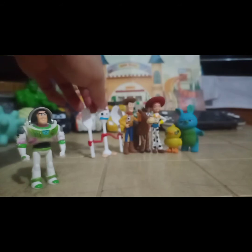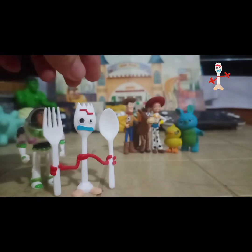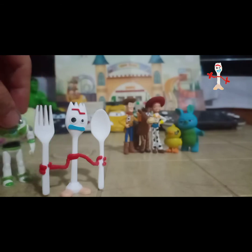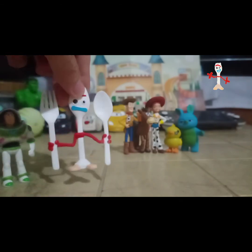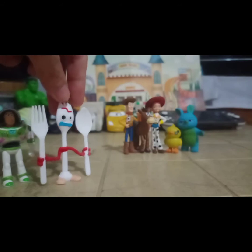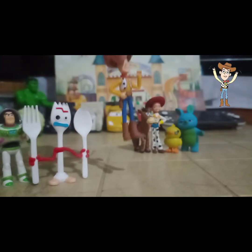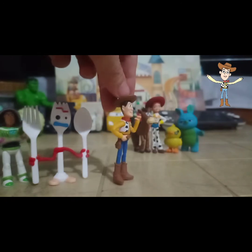Ito yung aking personal favorite — si Forky. Although sa movie, Forky is way way smaller, kaya lang syempre pag ginawa natin mas maliit pa si Forky dito, baka hindi na sya makita. So for me, this is my favorite. Halos nakuha nila yung detail ni Forky kaya natuwa naman ako.